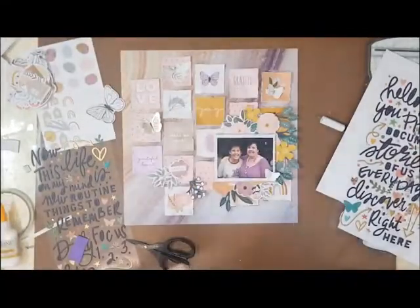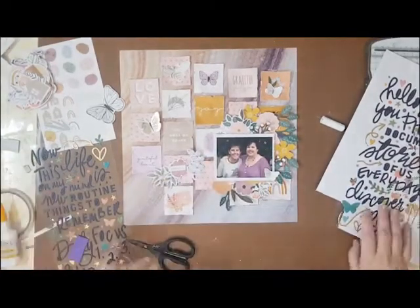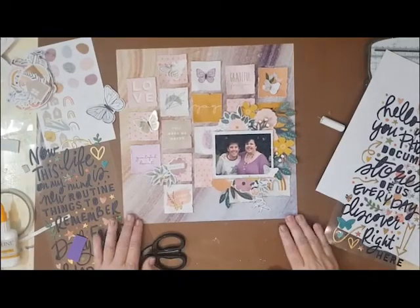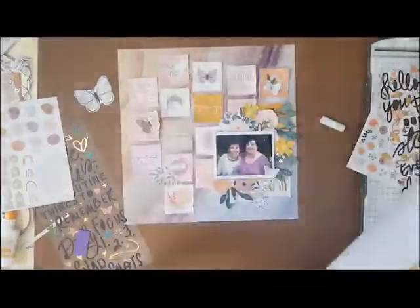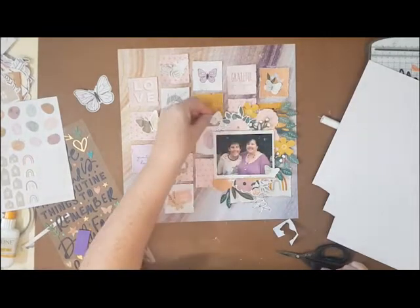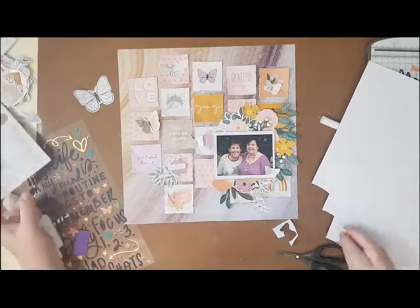Here I'm adding the additional ephemera and also the fussy cut flowers. With nearly every single one of my clusters — and I think this is why it wasn't looking right — I really like my clusters to be joined up together in some way. Originally I had flowers sitting at the top and at the bottom, and it just didn't look right. I really love cascading flowers around a photo, around some pattern paper or mixed media. That's why it didn't look quite right when I was finishing off the layout — I kept staring at it thinking, 'this isn't me yet.'